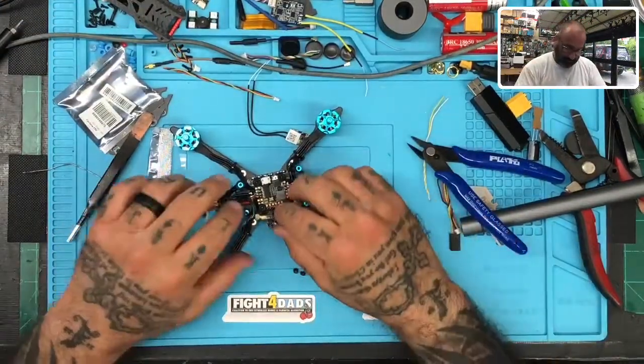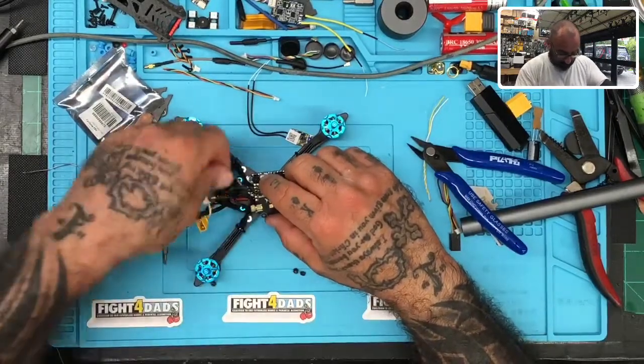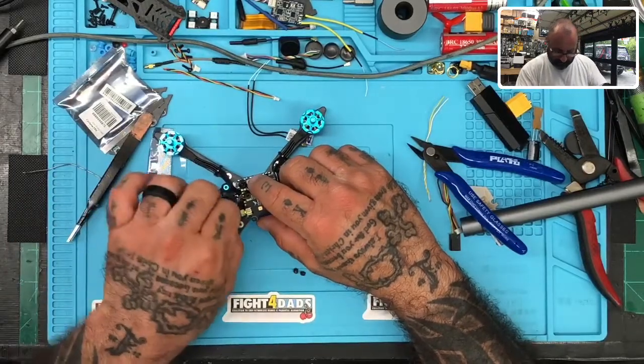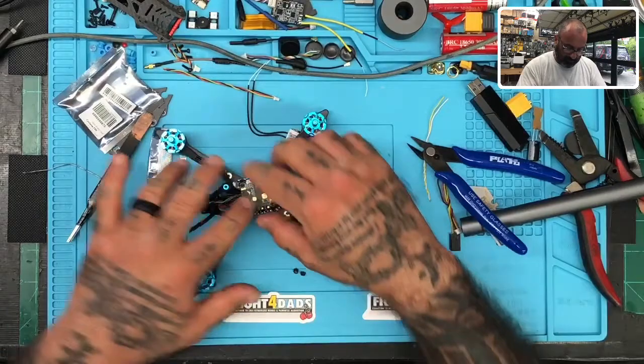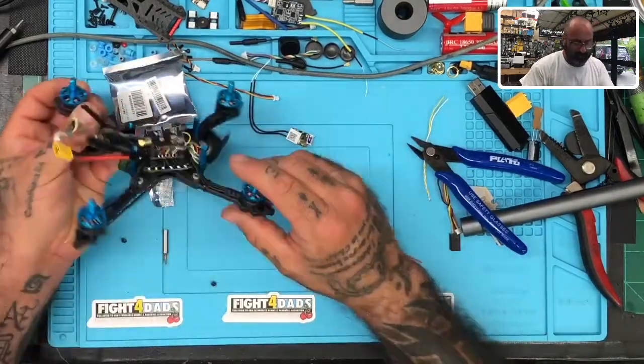I even sell those magnifying goggles if you need them, because I know you don't want to admit you're getting old, but from my side I get it. Let's wind this around. I'm going to put the VTX back where it belongs. Looks like I may be missing a rubber standoff piece.